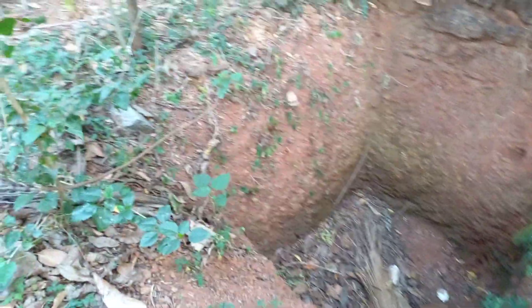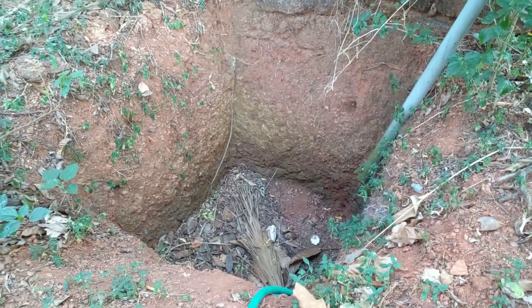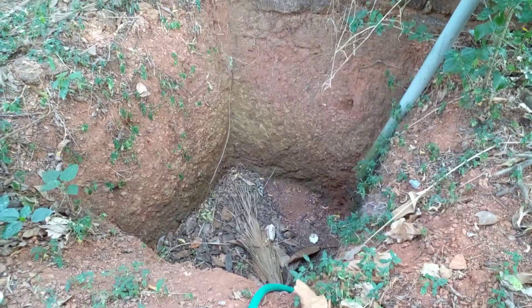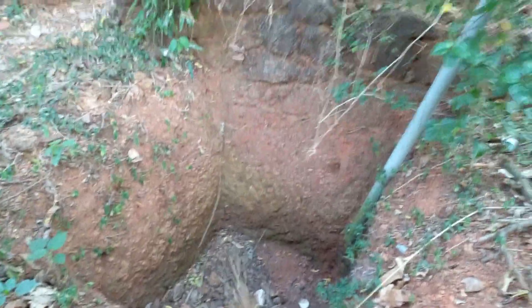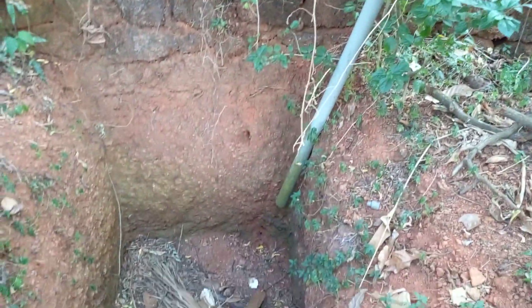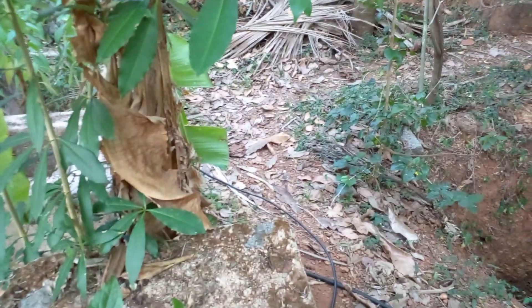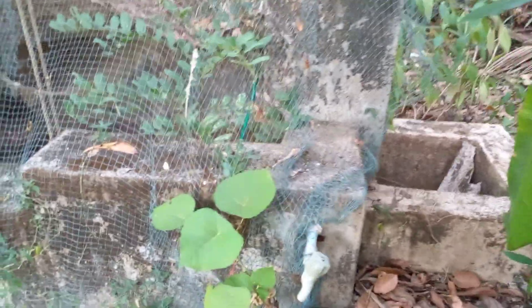I have dug a pit of around four feet depth and four by four feet in width, and I have made the rainwater collect here. This pit is very near to our well — just about five feet from our well.